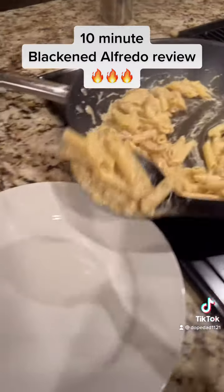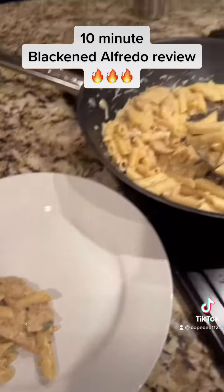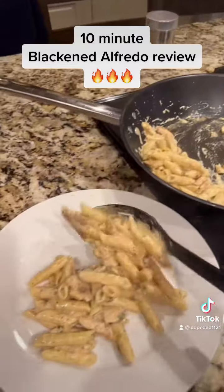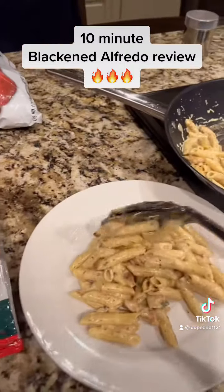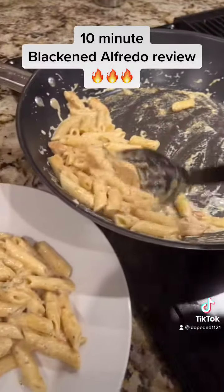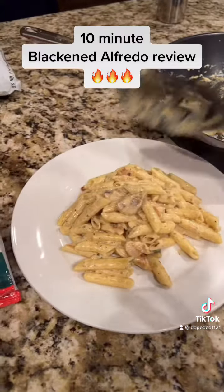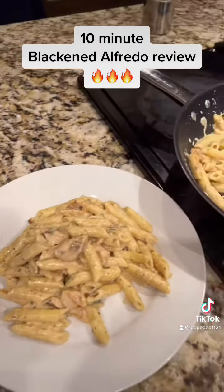Let me scoop it on now. We're going to get some of that chicken out there too. My turn. I scoop Cajun shrimp on. There it is.